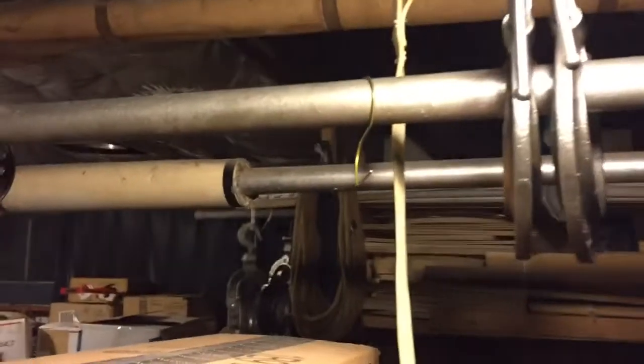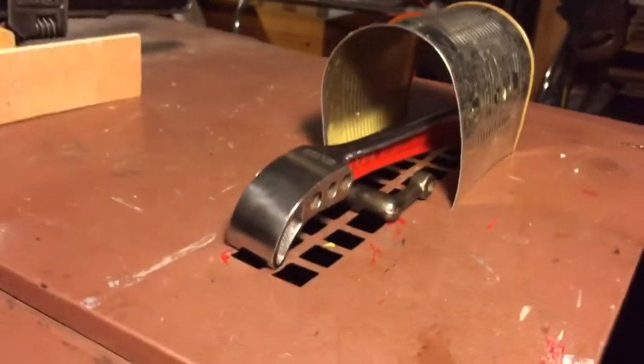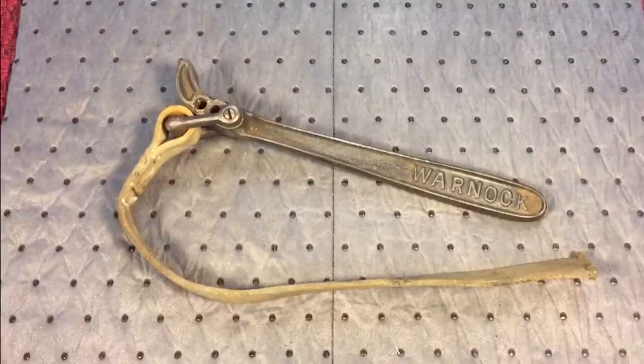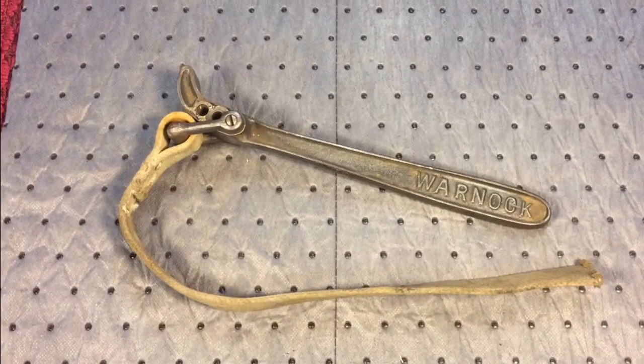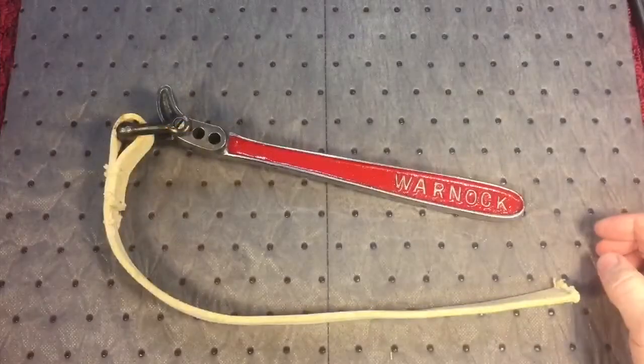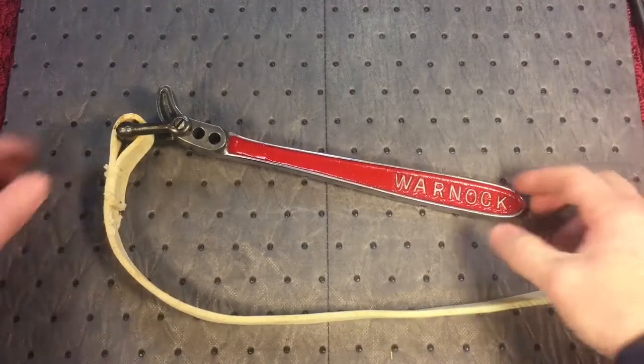We're at the furnace again — we have the strap drying and we also have the paint baking. That'll bake for 10 hours before we do anything. Now, as always, you know my favorite part — this is what it looked like before. Okay, here's the after, and I'm pretty happy with the way this came out.